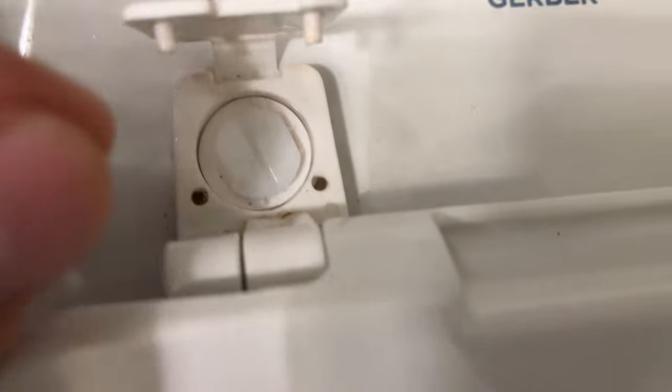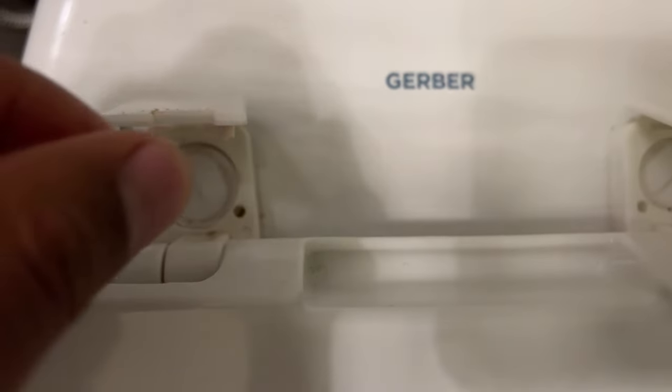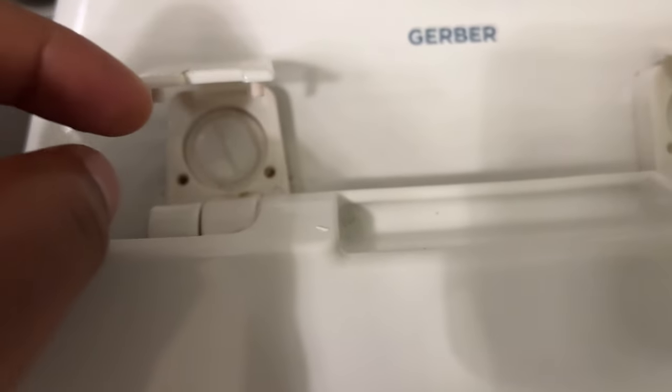These right here are plastic screws. In order to tighten the toilet seat, you're going to take a flathead screwdriver or even a butter knife and turn it clockwise in order to tighten up the toilet seat.